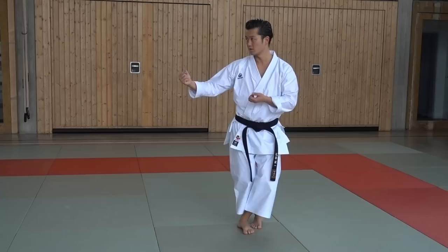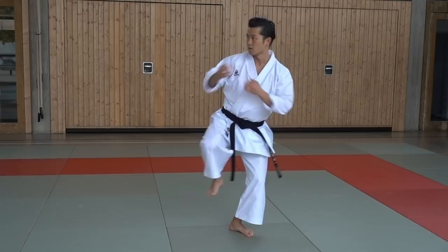This exercise trains balance and your torso muscles. Other common mistakes are dropping the leg and bending the upper body to the side.